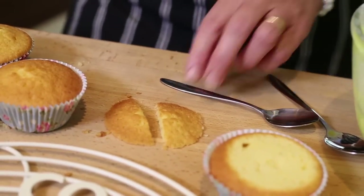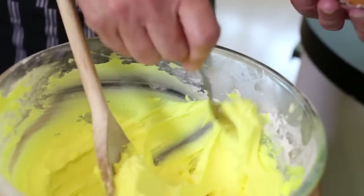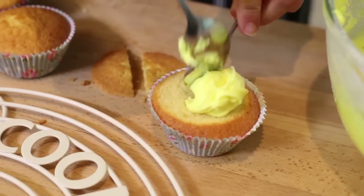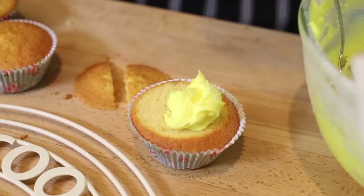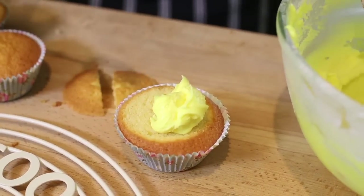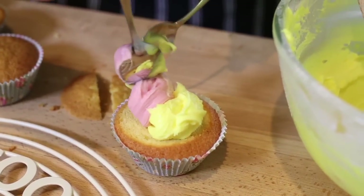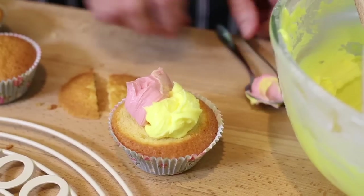Cut this in half and leave it to one side whilst you top with your buttercream. I'm going to take a little bit of the lemon, spoon it on one side, and then take some of the pink and pop that on the other side like so.